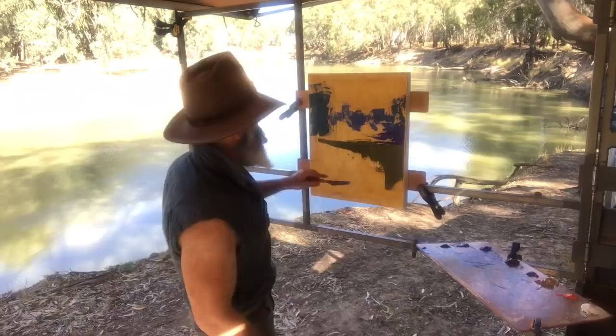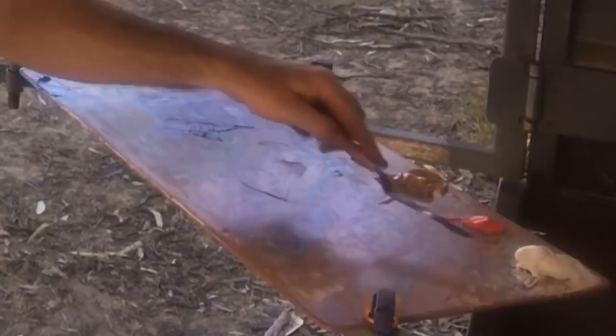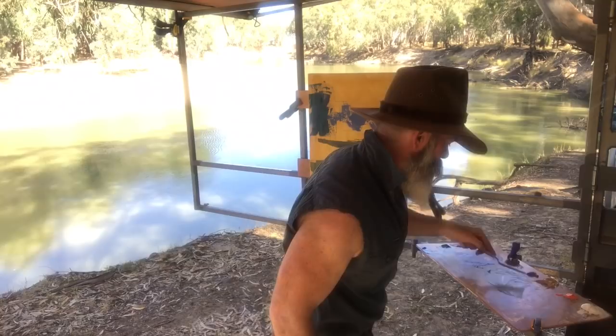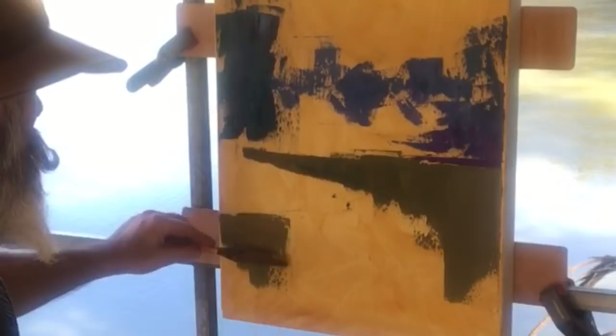Bring the water over the sand bank and then put the sand bank back over the top of it. A bit more yellow ochre and sienna. You can see the transparency — you can almost see the bottom through the water there. It's gone slightly browner right on the very edge of this sand bank, so just bung a bit more brown in the mix.